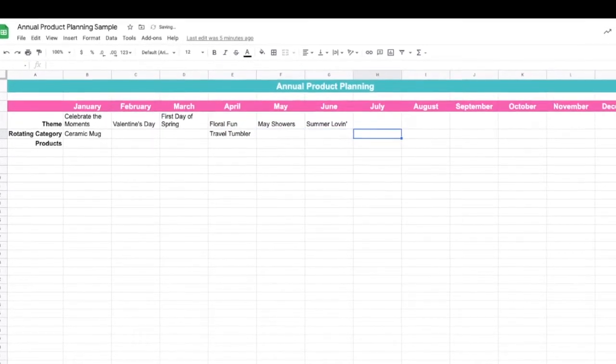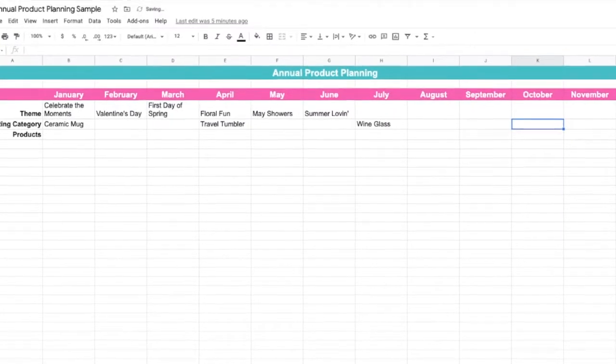For example, if one of your static product categories is drinkware and you want to include it four times a year, you can visually see where to plug in a variety of drinkware items so customers aren't getting them back to back. You could place a ceramic mug in the first quarter, a travel tumbler in the second, a wine glass in the third, and a Moscow Mule copper mug in the last. For a beauty box, a lip product category could rotate through a lip balm, lip gloss, lip stain, and lip liner — systematizing your static categories so they're spaced out nicely.